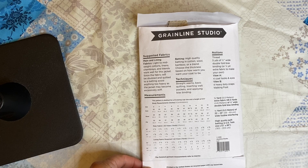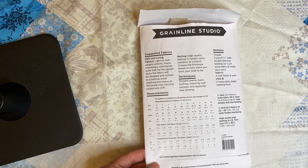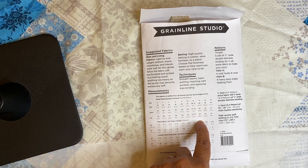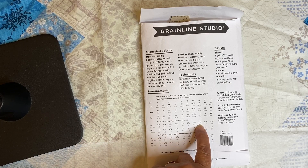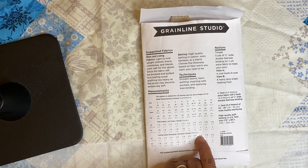Once you have determined your size, you're going to purchase your fabric. For the purposes of this video and layout, we have decided to sew the size 14. That's two and a half yards for size 14, and I ordered a little extra — two and three-quarter yards. We are opening our fabric outward and doing some fussy cutting, so it would probably be a good idea to get a little bit extra, especially if you're a beginner.